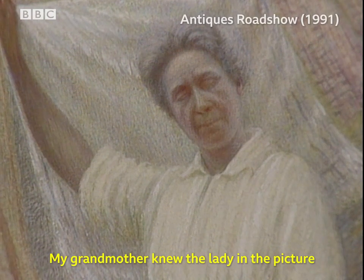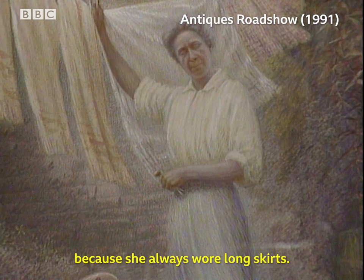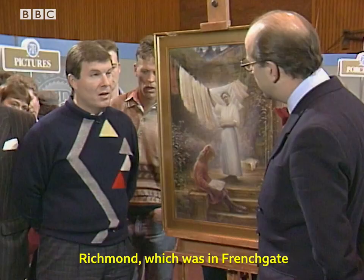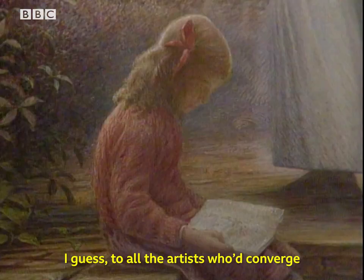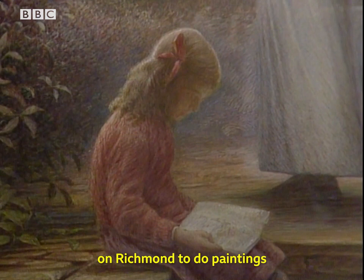My grandmother knew the lady in the picture and always said everyone knew Mrs. Sanderson because she always wore long skirts. Mr. Sanderson actually had an art shop in Richmond, which was in Frenchgate in Richmond, and sold easels and paints and the like to all the artists who converged on Richmond to do paintings of the castle and the surrounding district.